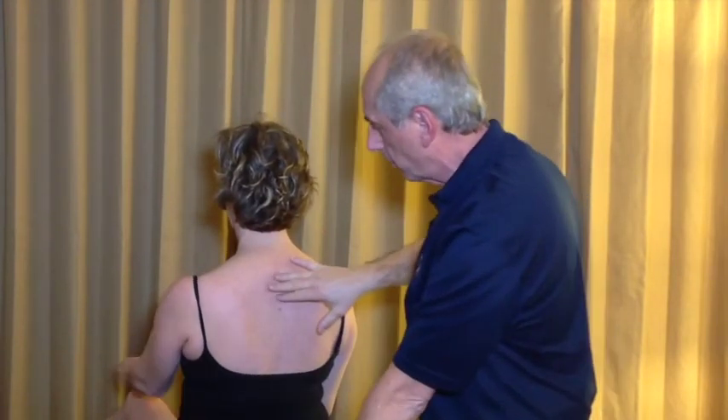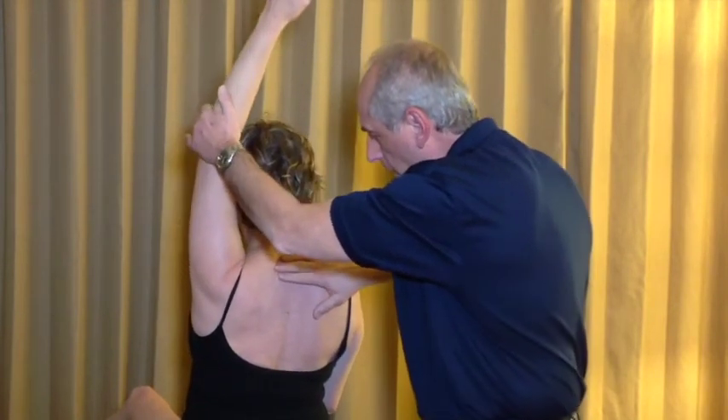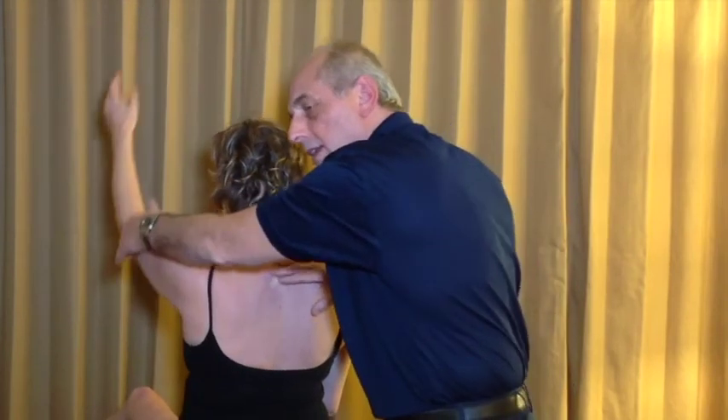Whereas on the left, as she gets towards full elevation, we can get a sense of nice motion through these segments as they should extend, side bend, and rotate to end range.